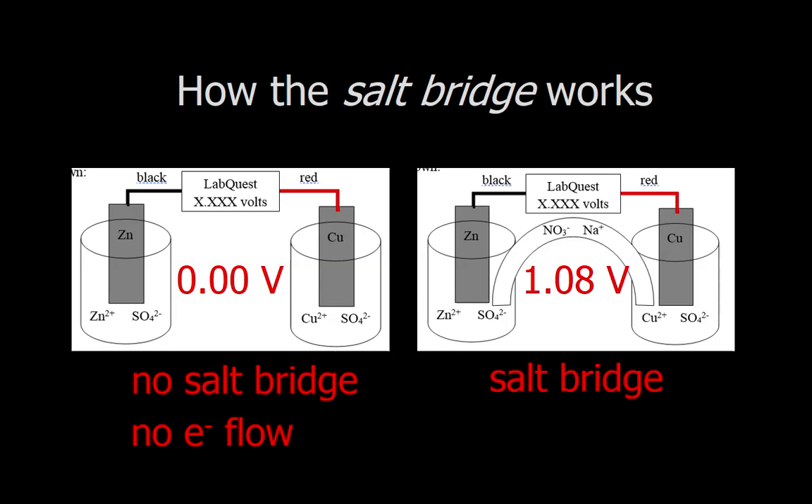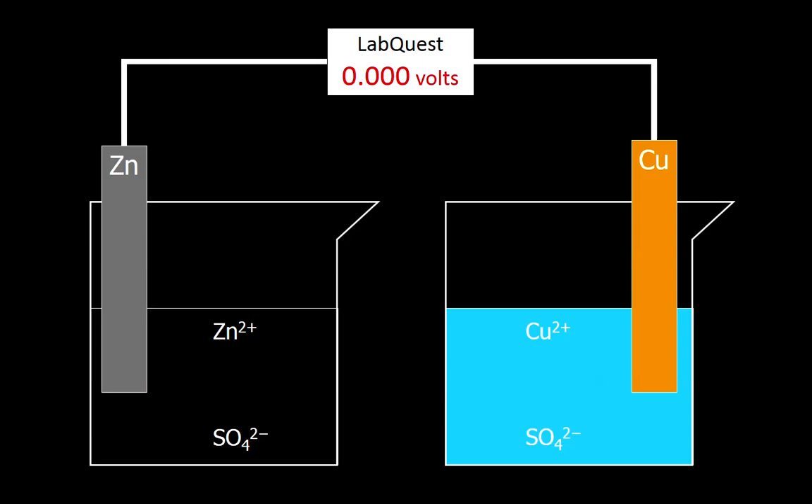So why on the left do we have no electron movement, but then on the right we do? There must be something that the salt bridge is doing to allow the electrons to move. Overall, what the salt bridge does is it helps to maintain everything being neutral within this overall setup. Here's how it works on the particle level.